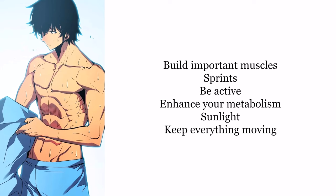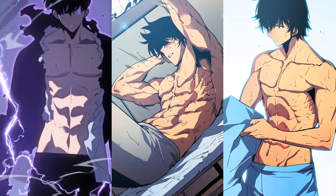If you want to look like this guy, do the workouts described in this video. Build the muscles that are important for this physique — although you really don't need a lot of size, you just need to get very lean by doing sprints, being more active in general, enhancing your metabolism with certain foods, getting sunlight, and preventing stagnation in your body and mind. I hope you find this helpful. It should be encouraging to know that this is a fairly easy physique to achieve in terms of muscle mass — getting lean is probably the hardest part, although if your metabolism is on point, that's not even a challenge. Let me know if you go for this physique and tell me about your progress along the way. Thank you for watching.